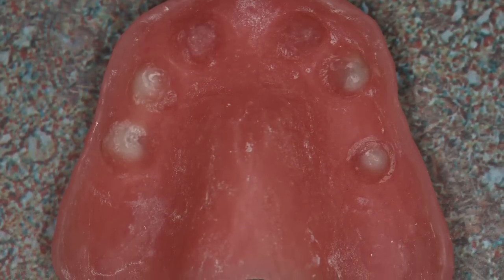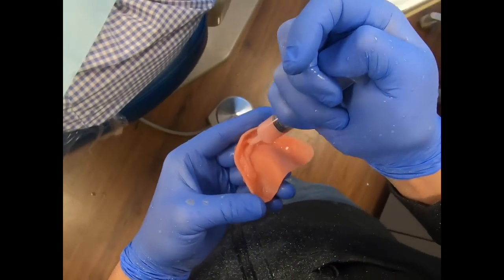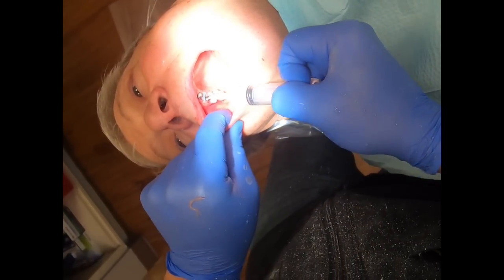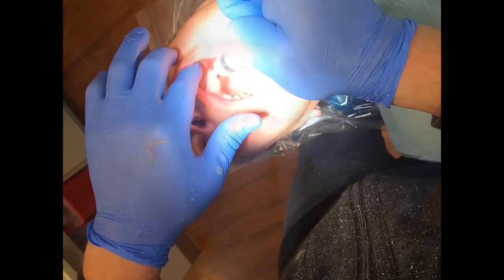Here you've seen all that we had to do to modify the denture — very minimal. Inject some acrylic into the denture, and now inject it around the tie bases in the patient's mouth, and then we'll seat the denture and allow the acrylic to set completely.